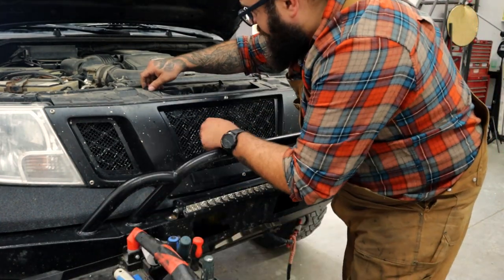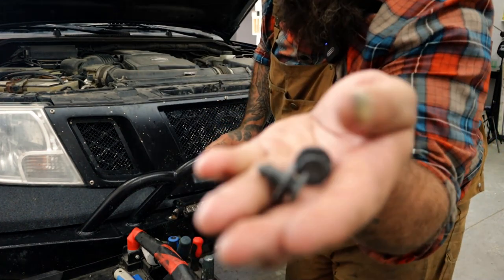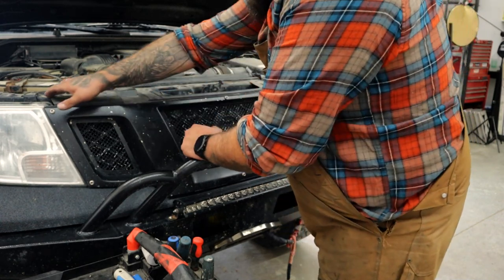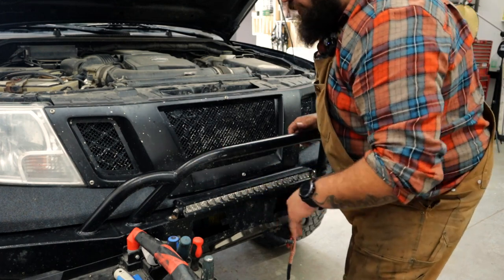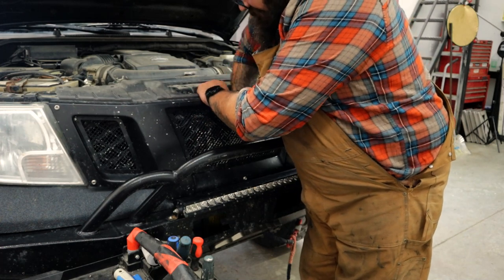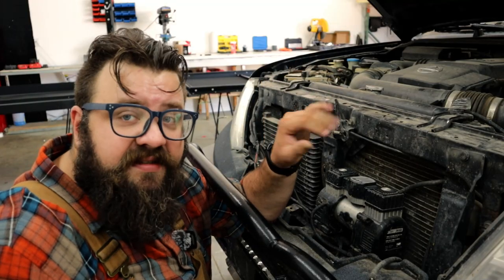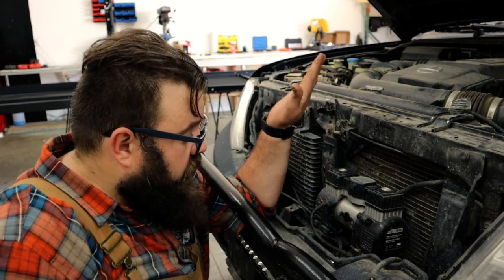I've pulled this grill off so many times, but I've literally only got two of these little clips left — something I'll probably have to purchase. To pull the grill off a Nissan Frontier, you're going to pull all those guys out, and then on the bottom there are about four tabs that slide into a pocket. So you just grab it, lift it forward, put your hand in behind and give it a couple of taps, and she pops out. Now we have access to everything behind the grill, with the exception of the winch which is further down below.